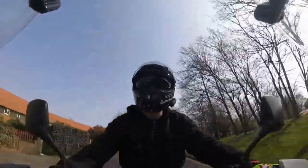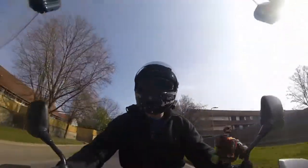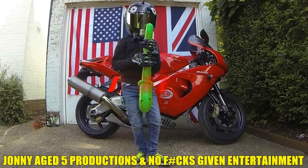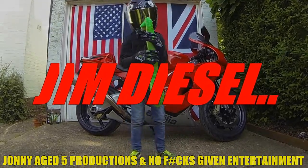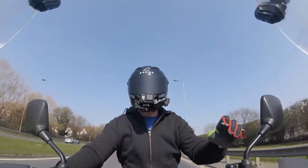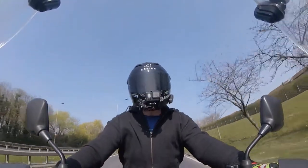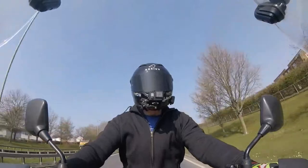Welcome back to the channel everybody. It's March, it's super hot here in the UK, which can mean only one thing — it's time for me to reveal my new crash helmet. I said in the previous video that I was going to get a second helmet for exactly this eventuality. When the weather gets hot, I don't want a full face. A little bit more air going around. So without further ado, let's morph into my new helmet.